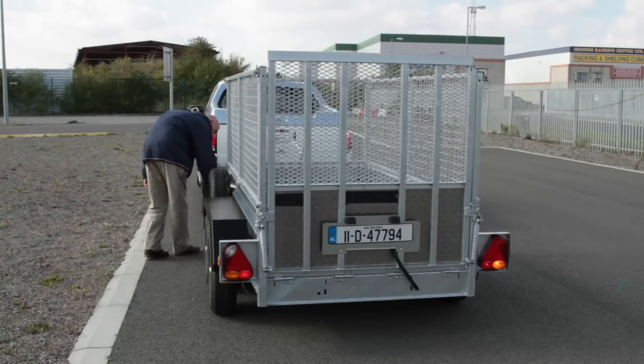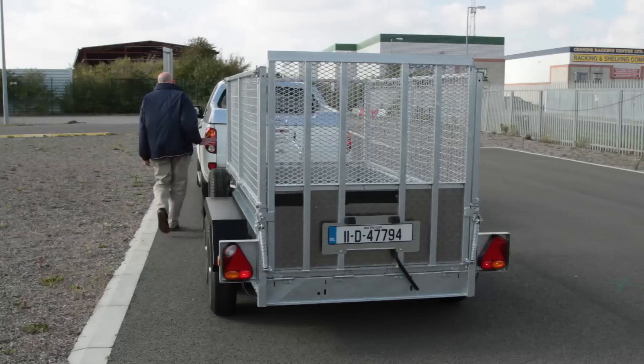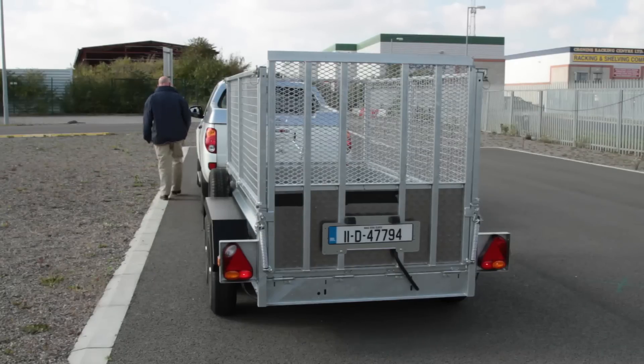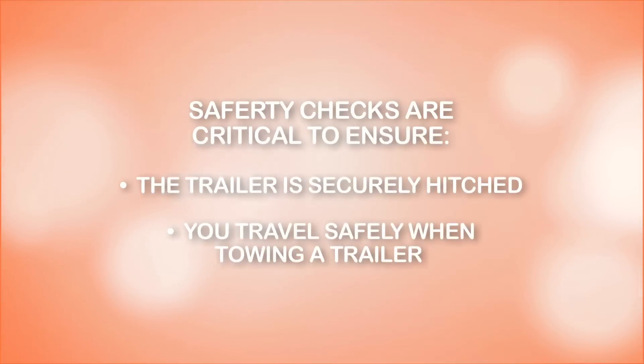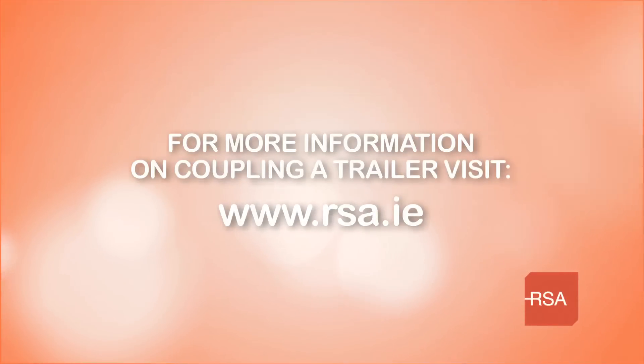The most important thing to remember is to never take any risks or skip any steps when coupling a trailer. Safety checks are critical to ensure the trailer is securely hitched and that you travel safely when towing a trailer. If in doubt, seek expert help. For more information on coupling a trailer please visit rsa.ie